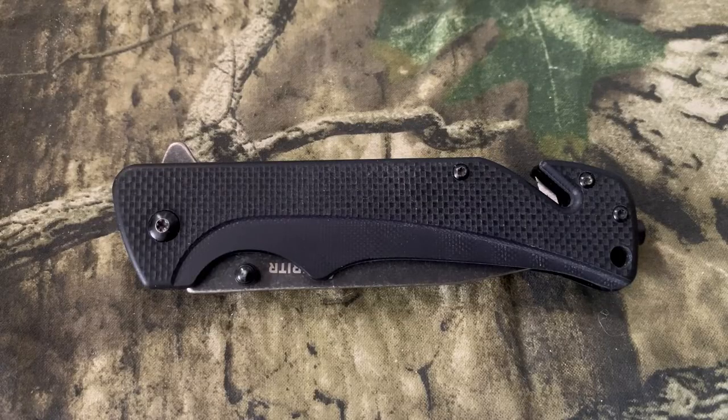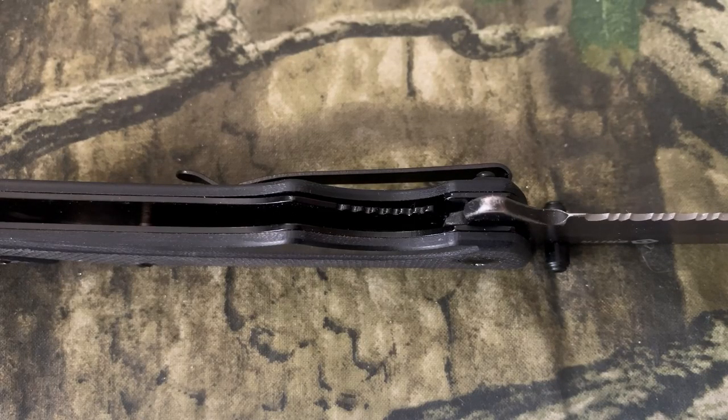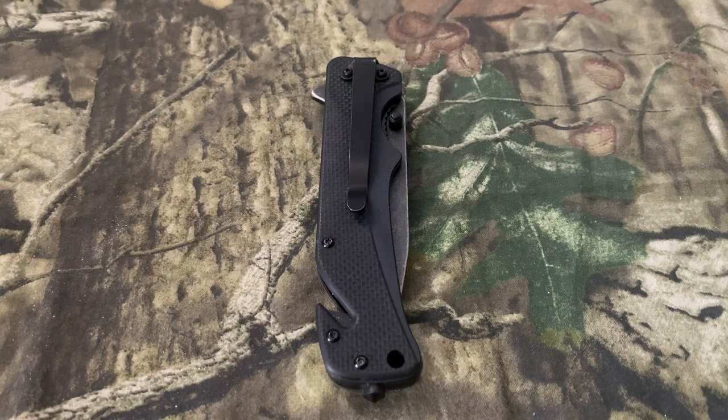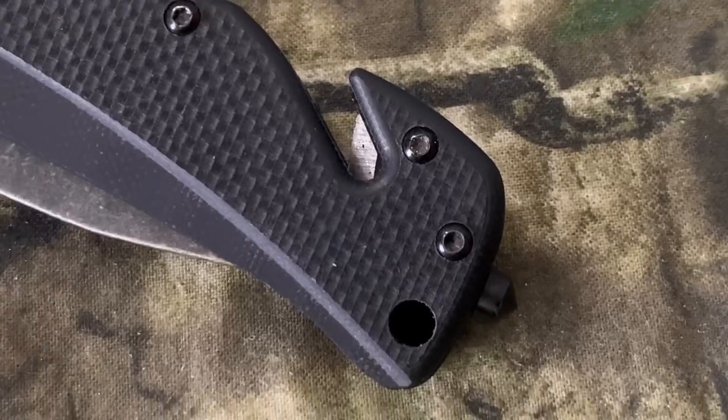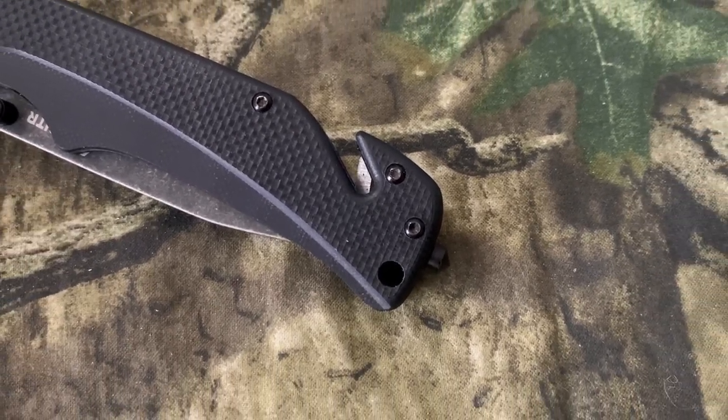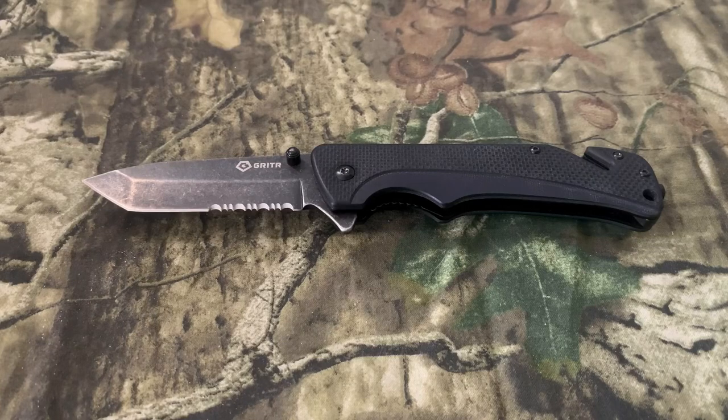The black G10 grips deliver a non-slip grip, giving you control, agility, and comfort. The liner lock prevents accidental closing and also secures the blade when closed. The finger flipper and ambi thumb knobs provide quick one-handed opening. It has quick and easy access with a pocket clip. It features a seatbelt cutter and a glass breaker, making this knife great for survival, emergencies, and accident situations. The total length is eight inches, the blade is three inches, it weighs 4.8 ounces, and it comes with a lifetime warranty.